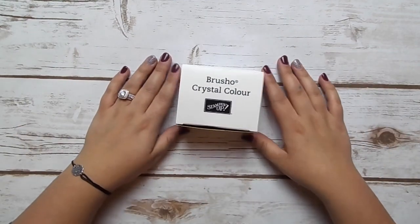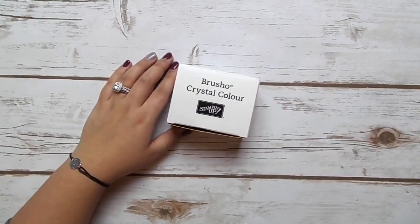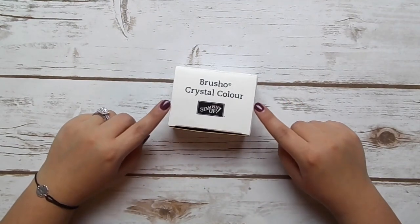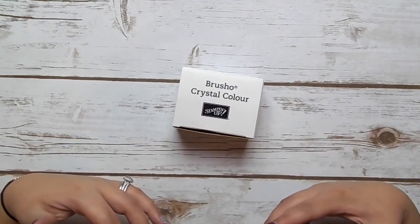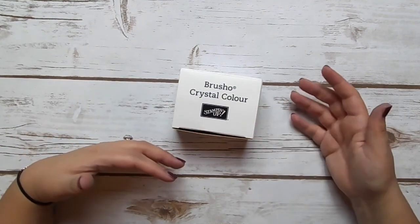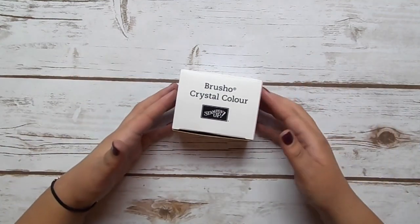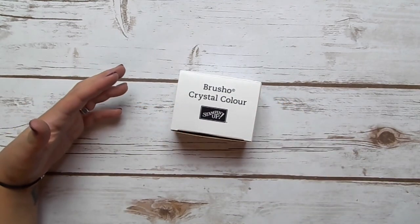Hi everyone! Welcome back to today's video. For today I'm going to be talking to you all about our new Brusho Crystal Color, talking about the different techniques, how you can use it, and then we're going to create a really simple project together showing you how you can use it for some fun watercoloring techniques on a card.